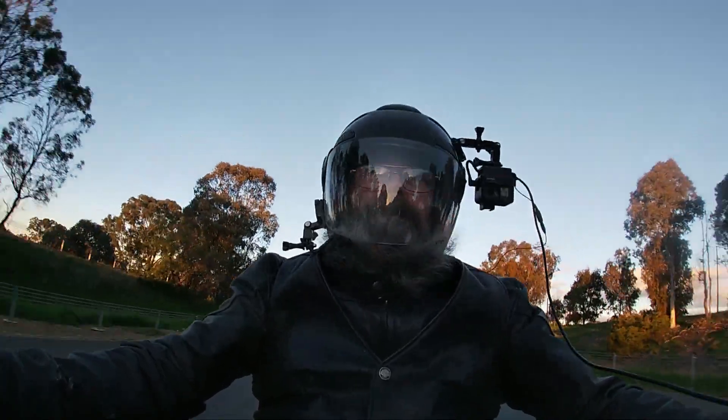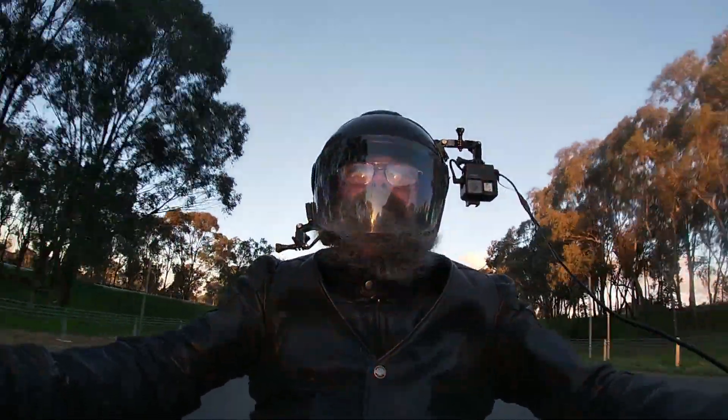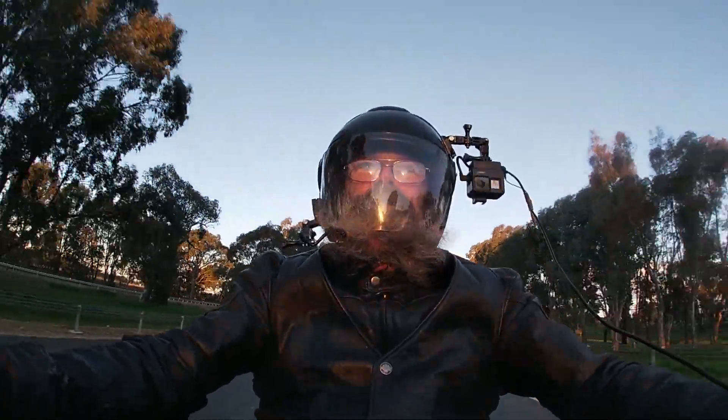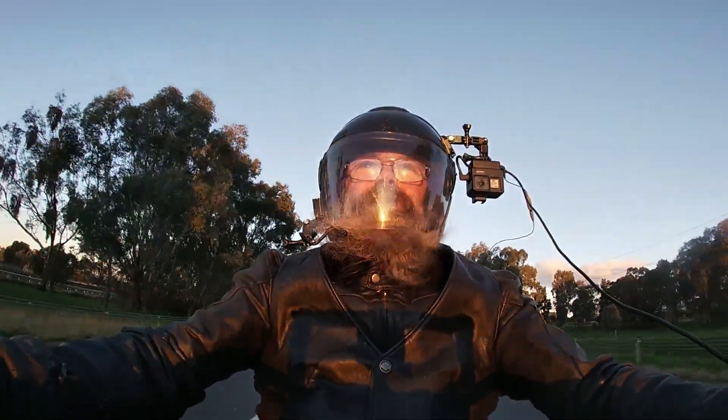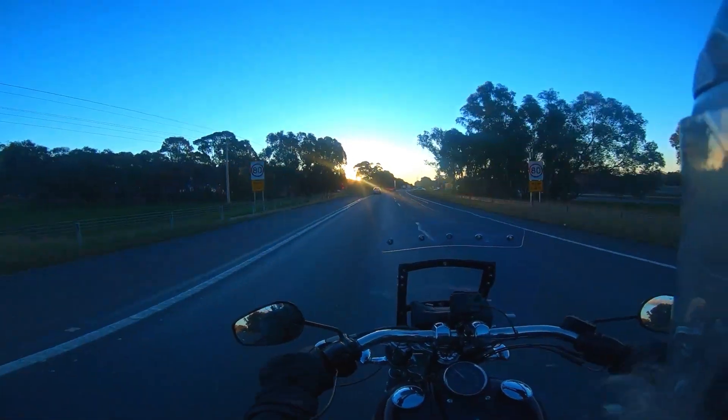I think I might need a longer lead for this if I'm going to keep the camera on my helmet — I'm going to need a longer lead for that. I've been heading directly west at the moment and the sun is right in my eyes, just off the horizon.